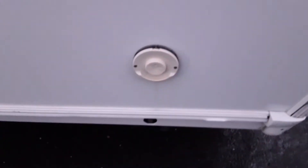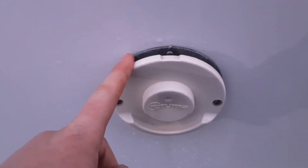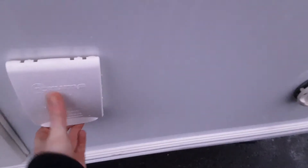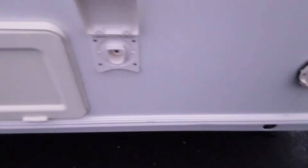On the side of the van at the front here you've got your Truma heating vent for when you're running the van on gas, so your gas flue essentially. Then you've got your wind down leg on either side at the front of the van. You've got your water pump connection, where you connect your water pump into the side of the van and drop it down into the aquaroll itself.